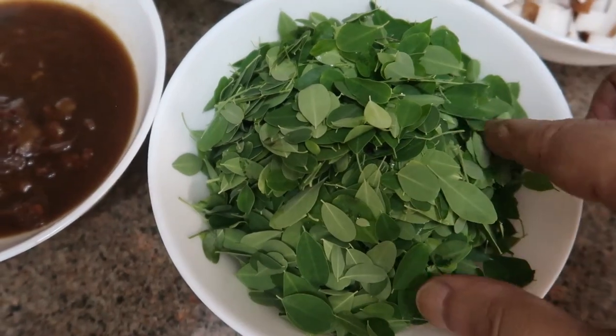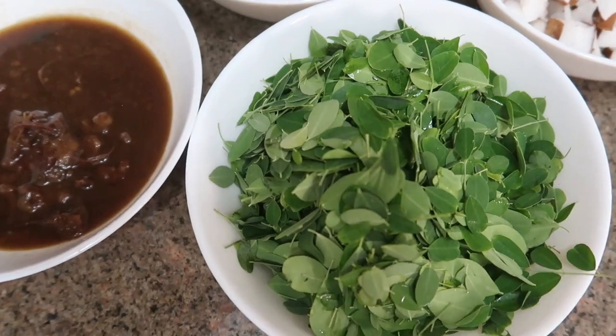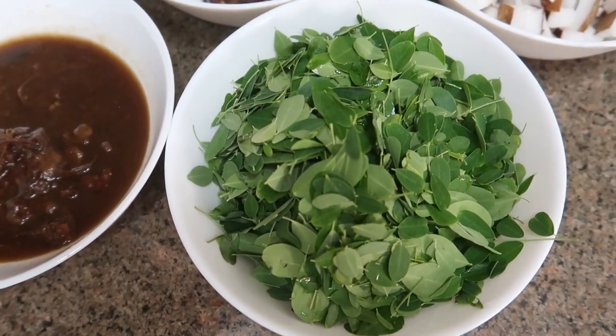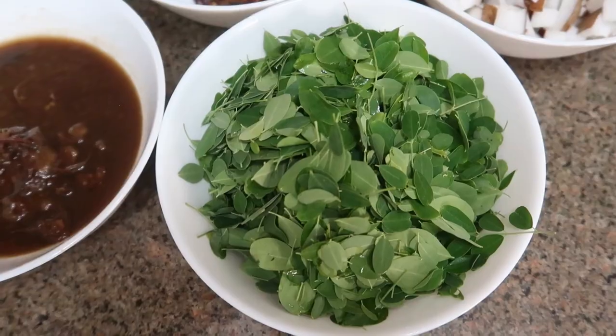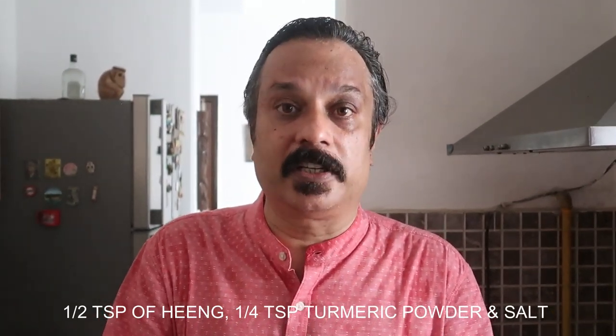Just see how beautiful these leaves are. It's a bit of a task to clean them — we have to remove the stems because the stems are quite bitter. These leaves are cleaned and washed; you don't have to make them dry because we are going to put them in the batter. Apart from these ingredients, we also require half a teaspoon of hing, a quarter teaspoon of turmeric powder, and salt according to taste.